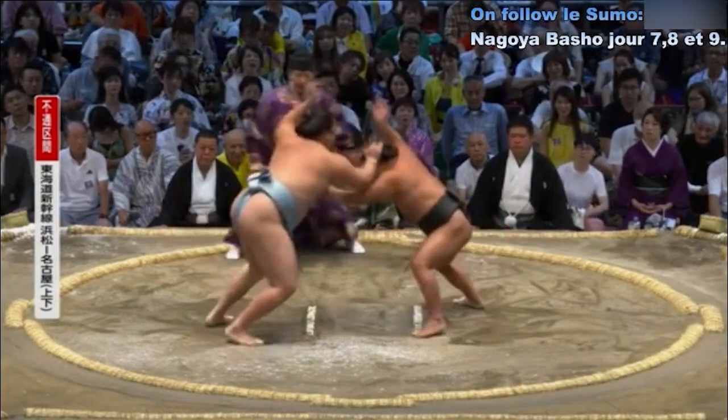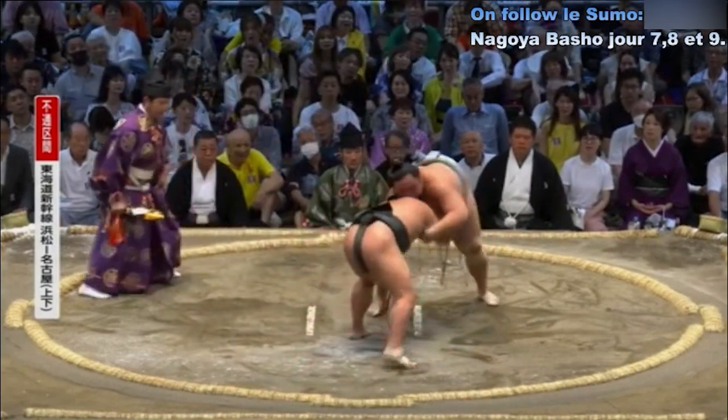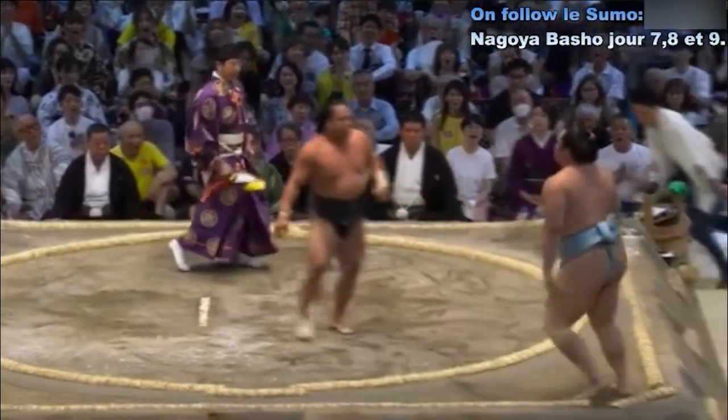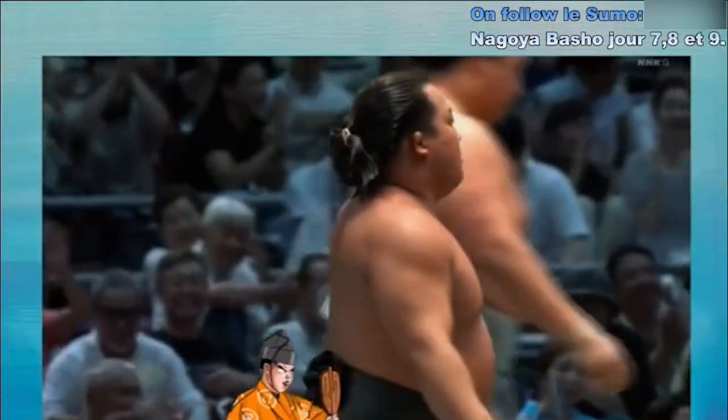Deux points au sol. Contact — Koto Shoho qui tente une superi. Midori Fuji qui essaie d'aller au corps à corps pour saisir la ceinture main intérieure. Il décale son adversaire et le repousse hors du cercle. Victoire de Midori Fuji, d'une très très très belle manière.